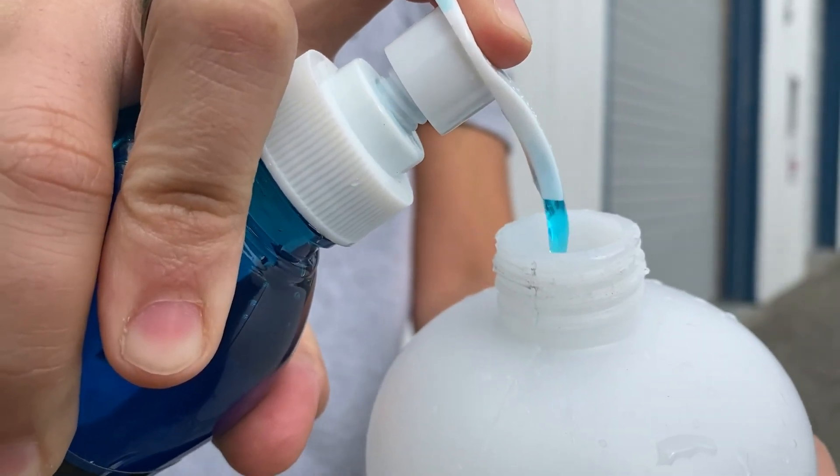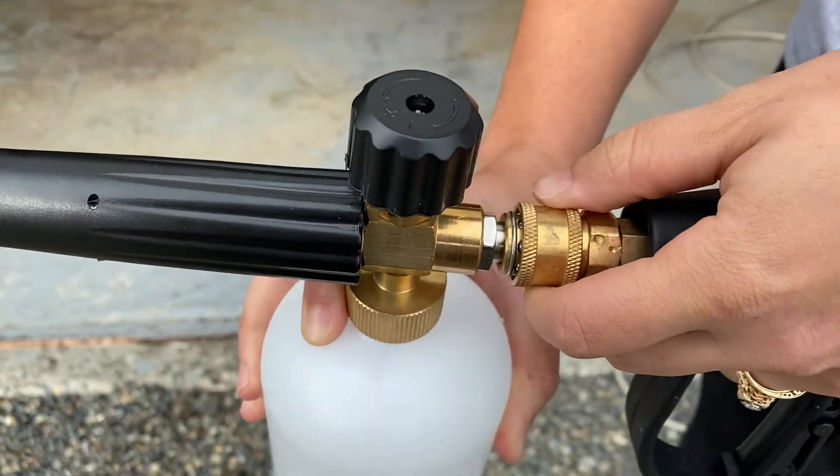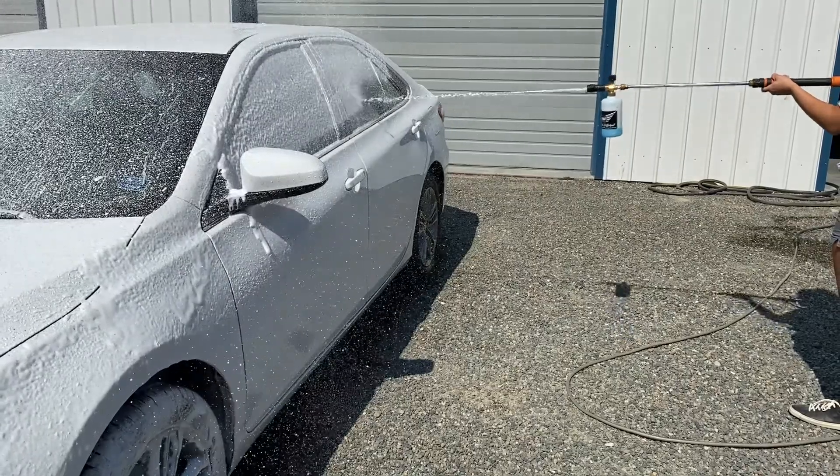Fill the reservoir with Pearl Nano's Power Soap and water. Attach to a pressure washer. Then spray your vehicle and cover it with foam.